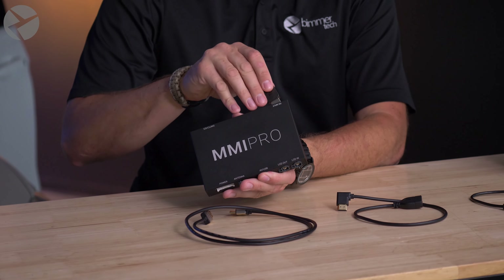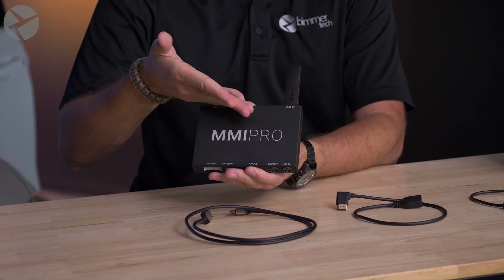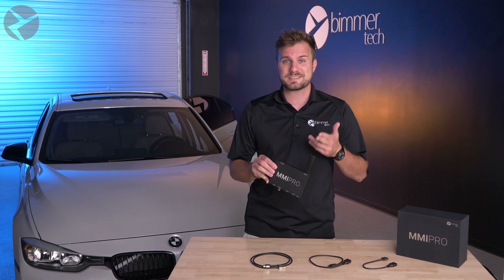Take, for example, this Roku. Looks great, functions well, but you might have a hard time fitting this in certain model BMWs because this takes up a lot of space.